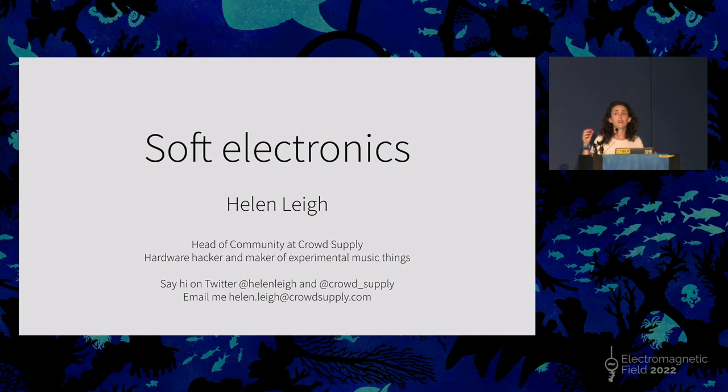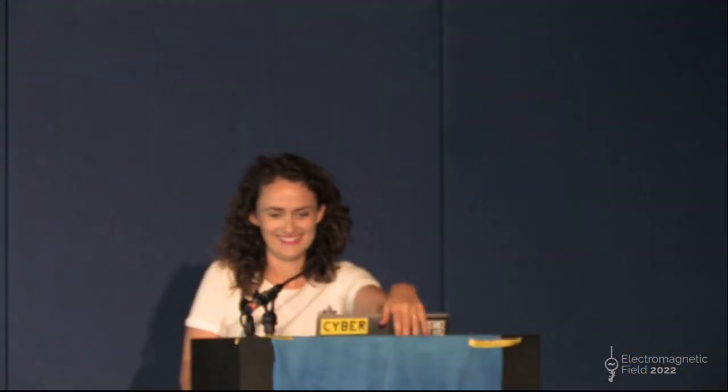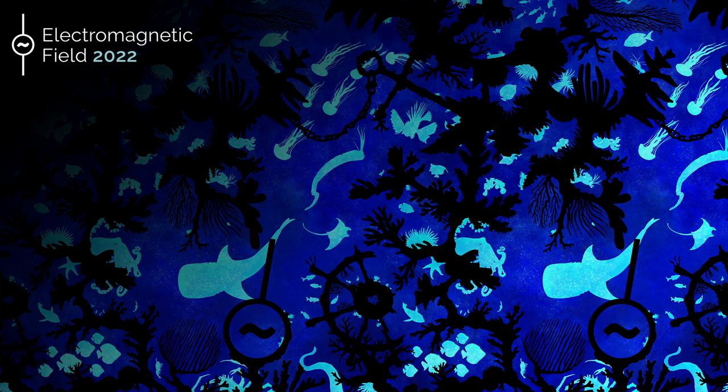If anybody's got a nine-volt battery, I forgot mine — I might resurrect my embroidered synthesizer this weekend as well. And I'm doing the last shift at the bar this evening, so you can find me before or after. That's it — half an hour. Thank you.